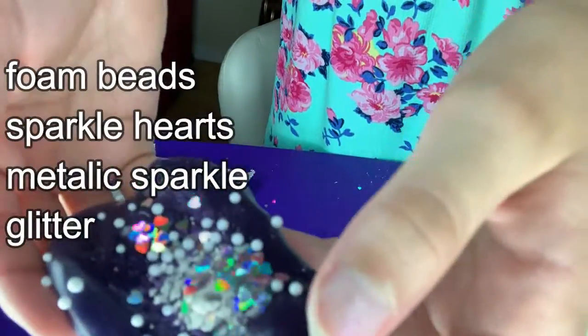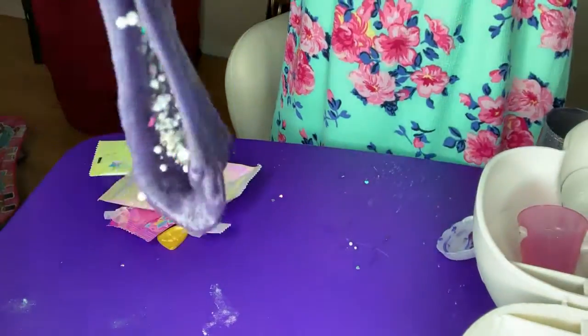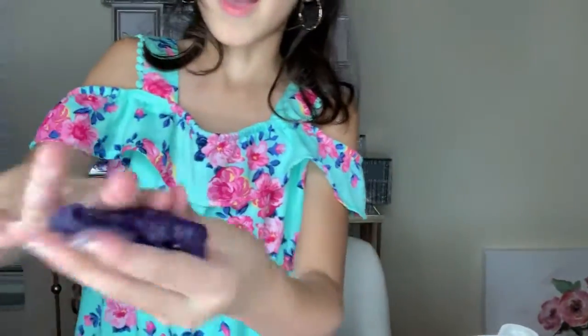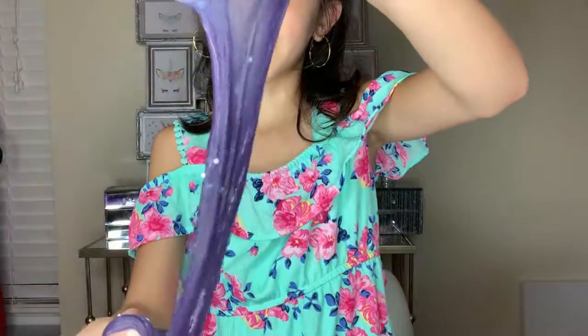These are all the ingredients I put in the beads. Now I'm going to mix it. Okay, this is getting like — it looks so blue. When I stretch it, it's blue. I love that color — you can't really see it — yeah, blue.